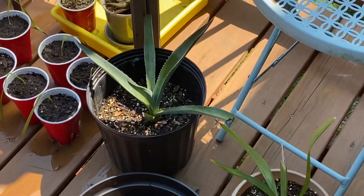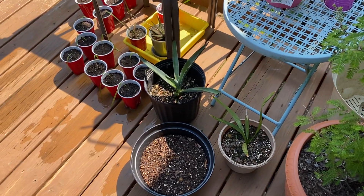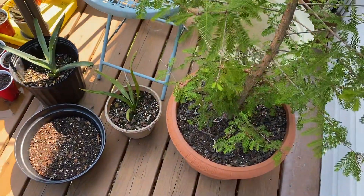So yeah, I just wanted to show all this stuff up on my deck — some of the plants I have. Some of these will be planted, like the Agave americana; some of them will stay potted. But I'm probably going to plant a lot of them. Thanks for watching — I have more videos coming soon.